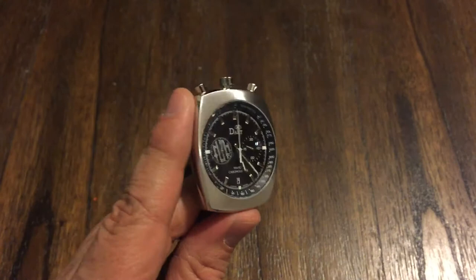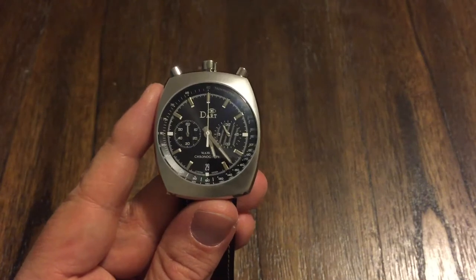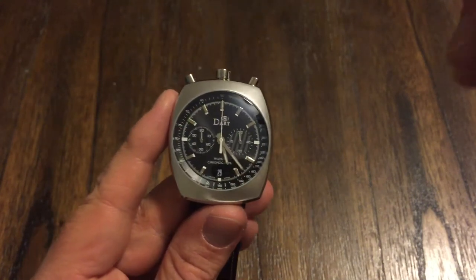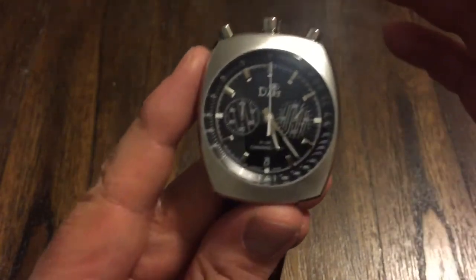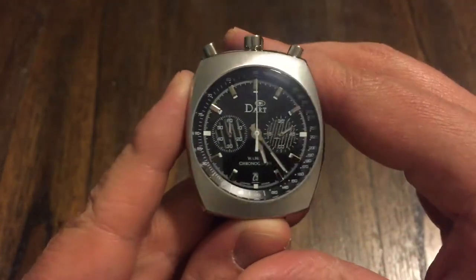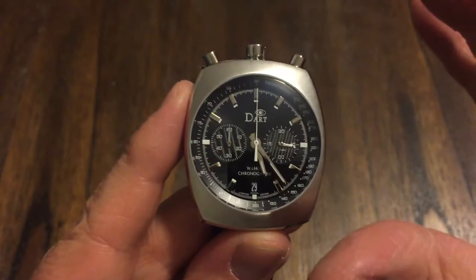This is fairly new to me. This is a company called Dart — the Dart Wahoo Bullhead Chronograph. Of course it's a bullhead because the pushers and crown are all up at the top, kind of like an older Seiko bullhead. Citizen made them too, and I'm sure there are other companies that have done it as well. It's a very cool design.